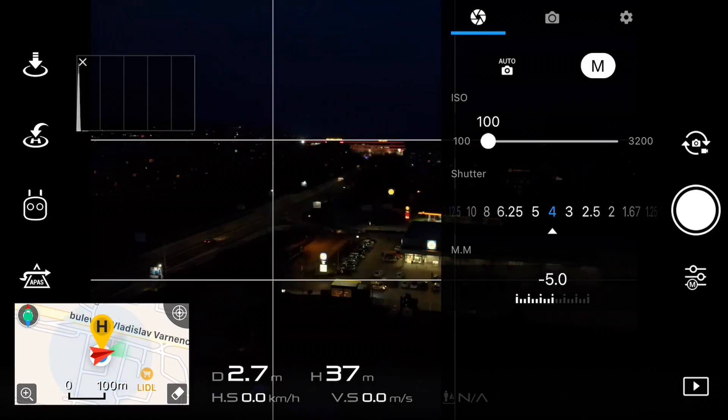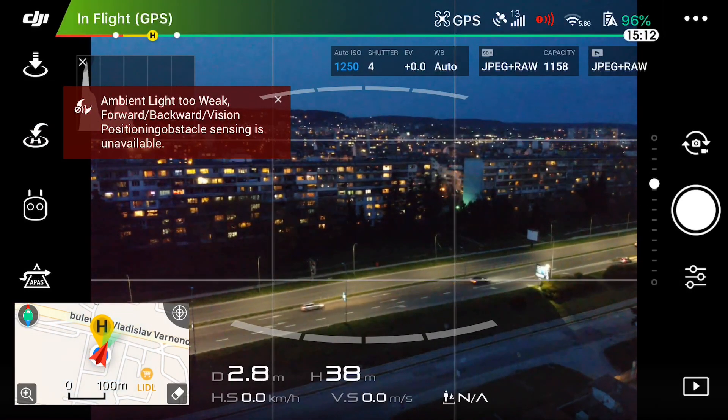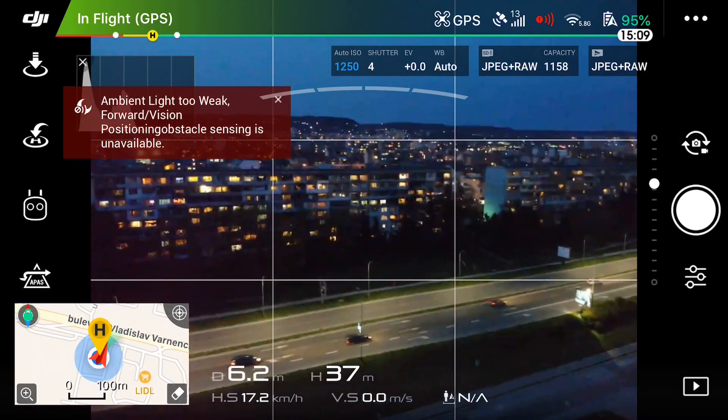For night photography you definitely need to use manual mode in your camera settings to dial in the shutter speed and exposure. However, to get to your destination safely, I recommend flying in auto mode until you reach the spot you want to shoot, then switch to manual mode. I made that mistake myself the first time — I immediately switched to manual and everything turned black. Switching to auto to fly freely first really helps.